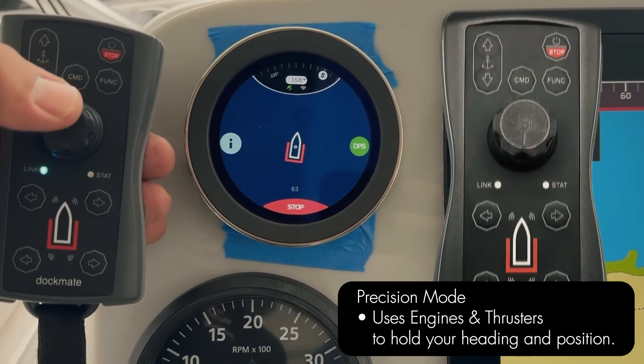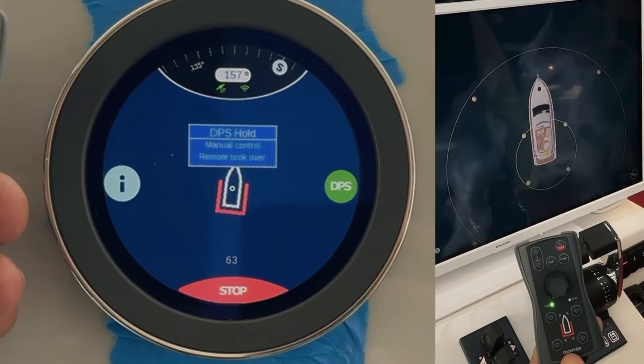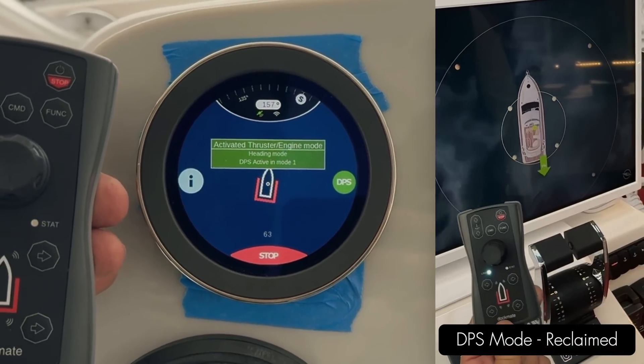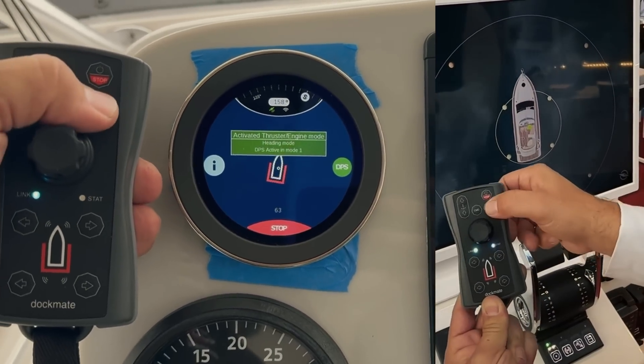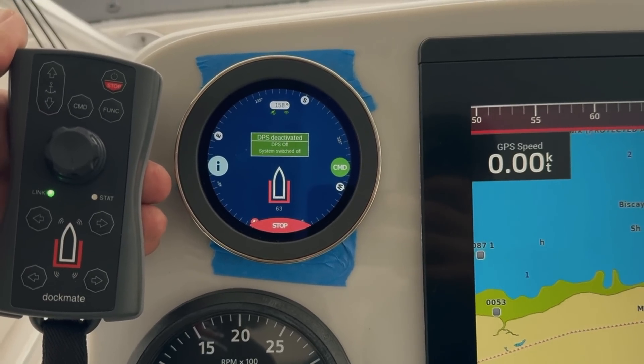If you also wanted to change your position, move the joystick to your new position. Once you stay in that position, it'll reclaim your DPS mode. Pushing the function button again will take you right off of position hold.